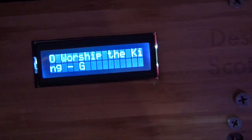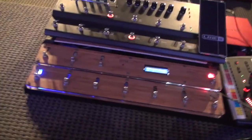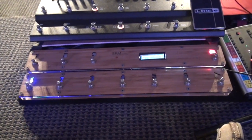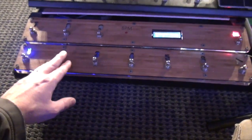The LCD readout I've programmed so that I can change the titles using the Arduino code. It's really not hard to do — you don't have to know coding to do that either, you just replace the text. So I have song one, song two,